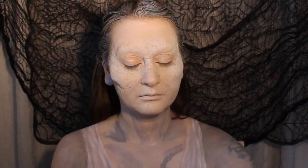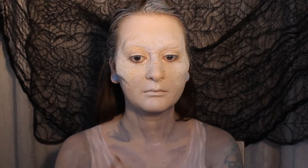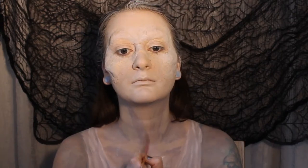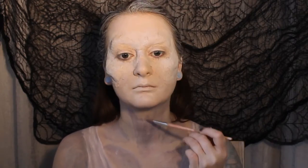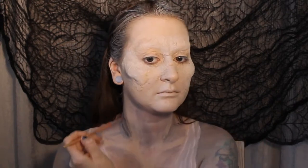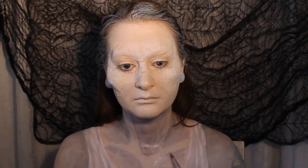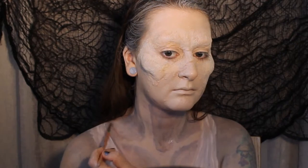We're going to take a little bit more time to blend the greys out nicely, and then we're going to use a little bit of diluted black for a bit more shading, this time to the inside of the dress, taking care not to go too dark again.